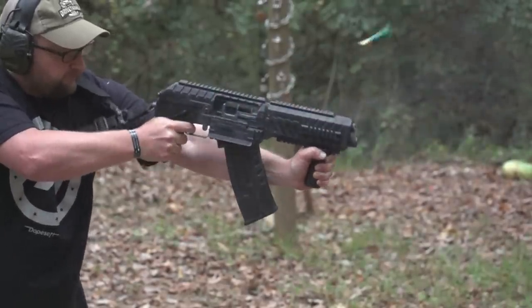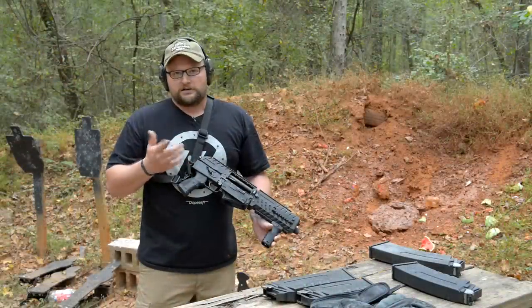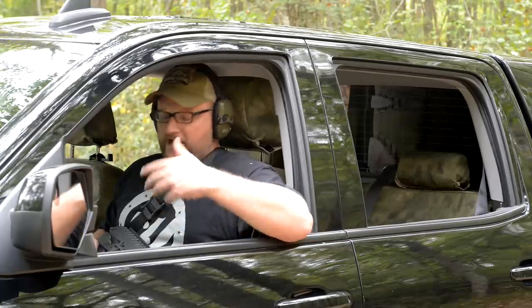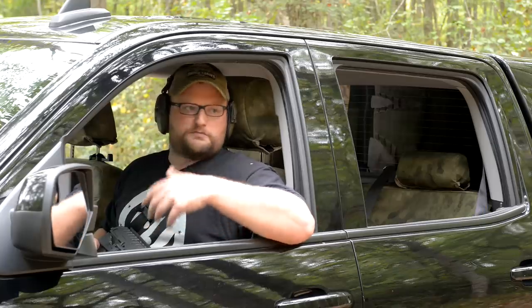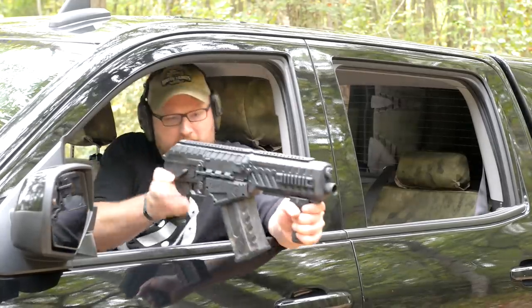This one's a black oxide finish, but they also do these in that really snazzy nickel finish as well. Another good thing about having a short compact shotgun like this is you can deploy it from a vehicle easily. This makes it great for personal defense, law enforcement use, whatever needs you might have for it.